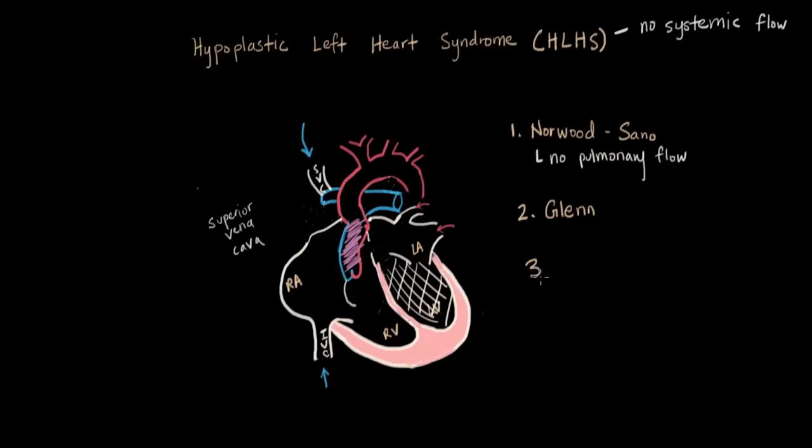In the third procedure, the Fontan, as you've guessed it, now we take care of the IVC. Now the IVC, instead of being plugged into the right atrium, is going to be closed off and instead plugged right into the pulmonary artery. Now the SVC and the IVC are both going directly into the pulmonary artery.